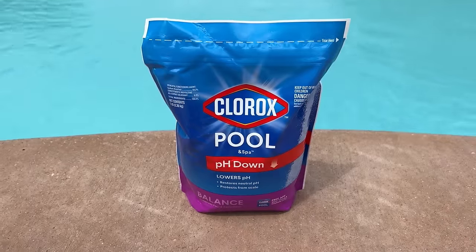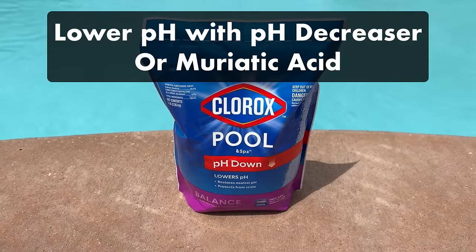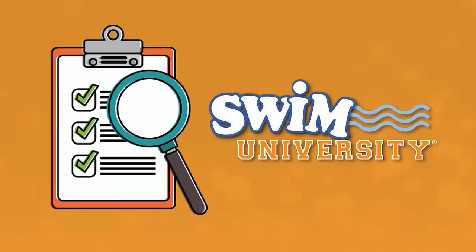And if you accidentally raise your pH too high too quickly, be sure to check out our other video on bringing your levels back down with pH decreaser or muriatic acid. If you need more help with pool maintenance, grab our free pool care cheat sheet at swimuniversity.com/cheatsheet. And if you found this video helpful, leave a comment, hit the like button, and subscribe for more pool maintenance tutorials throughout the season. Thanks again and happy swimming.